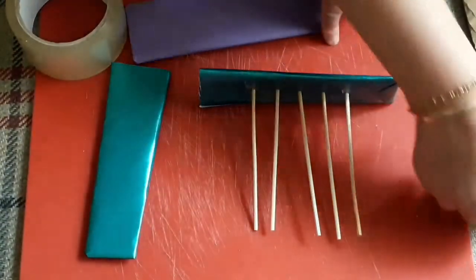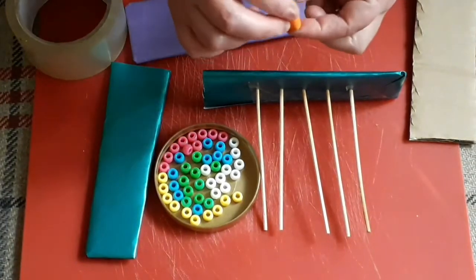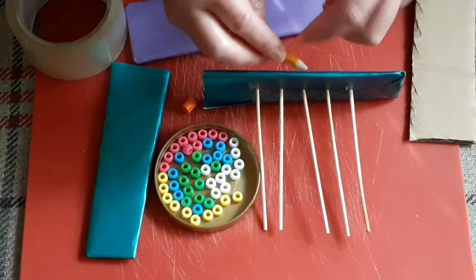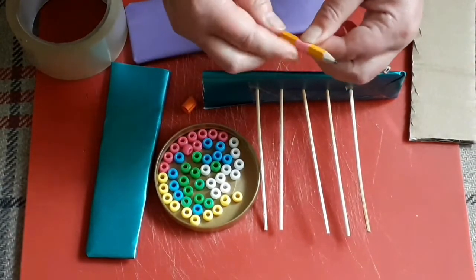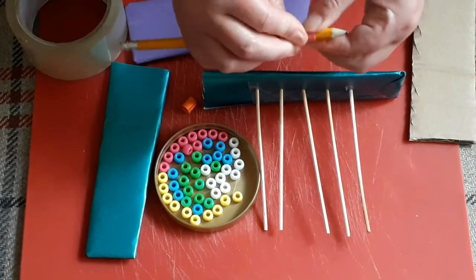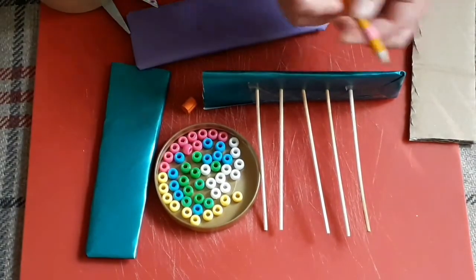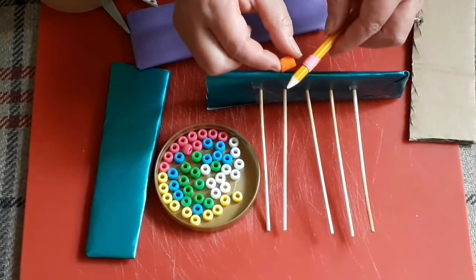Now the next thing we need to do is put our beads on. If you haven't got any plastic beads you can really simply and easily make lovely beads out of strips of paper. All you need to do is get a pencil and start wrapping your paper nice and tight around your pencil, keeping it all nice and even. When you get to the end you just put a little blob of glue or a little bit of sellotape, then slide it off the pencil and you've got beads. You'd have to do quite a few of these, but you can do them easily when you're just sat in a chair watching telly.